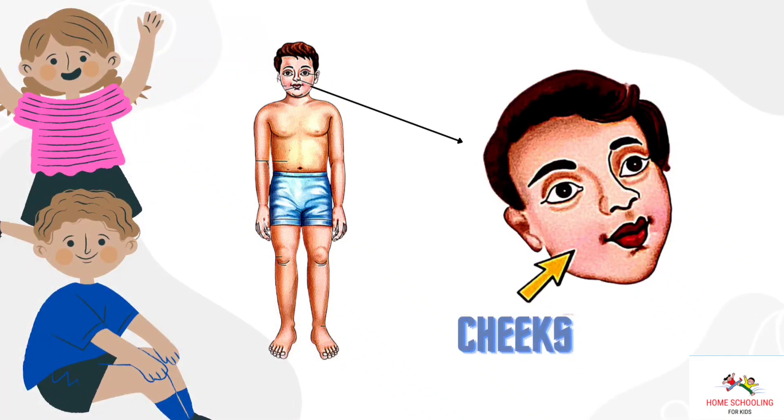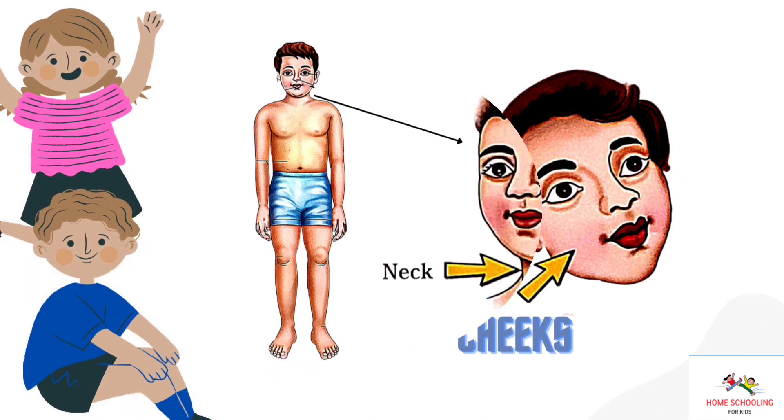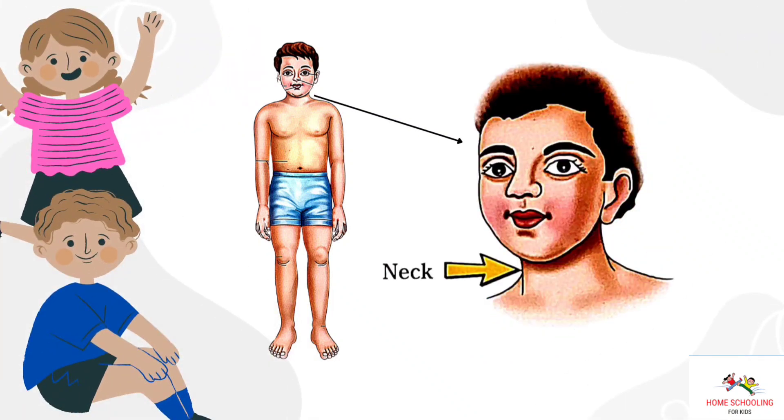Cheeks. This is cheeks. Neck. This is neck.